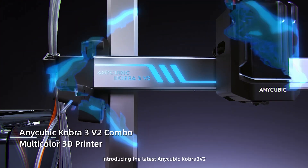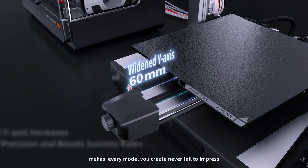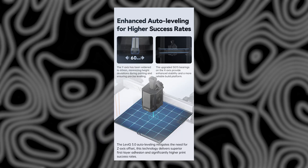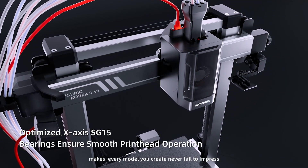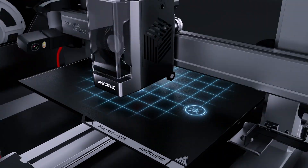So what's new in the V2? Quite a bit actually. The Y-axis has been beefed up from 40mm to 60mm. That added width helps keep the bed more stable while printing, which means better layer consistency and more reliable leveling. The X-axis gets an upgrade too, with better SG-15 bearings and enhanced eccentric nuts that keep everything in check and reduce wobble.